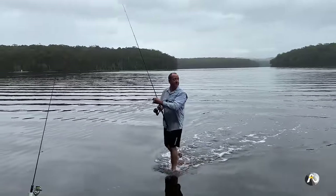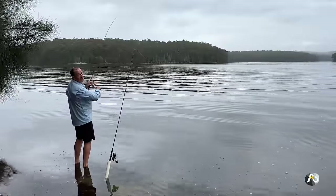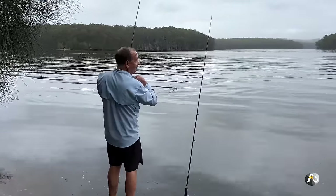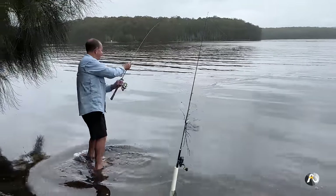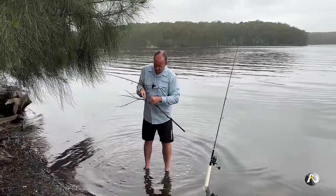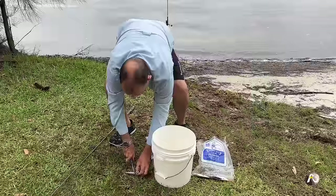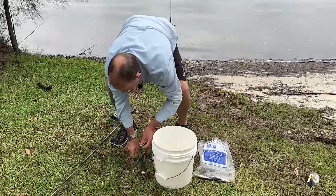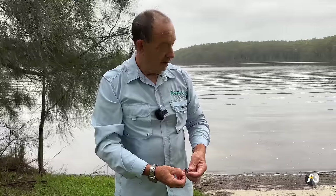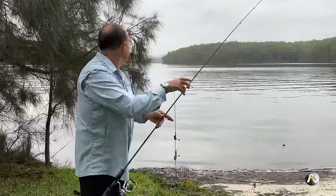I've been busy with these two lines getting lots of bites but I want to check this other rod. I'm cutting up another pilchard for bait — I've actually had bites on all three baits. The pilchard, the prawn, and the nippers have all caught small fish. Just enjoying the morning and waiting for the big one.